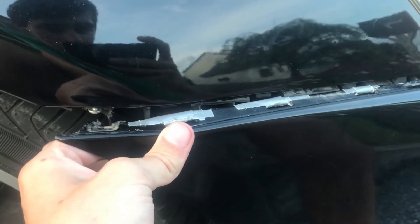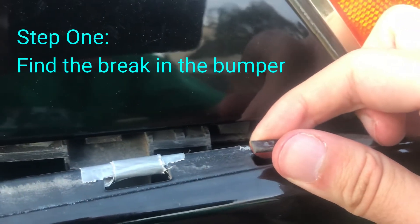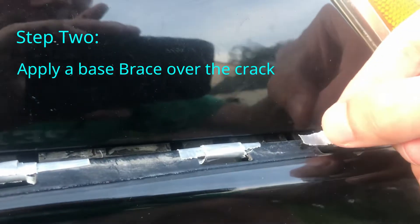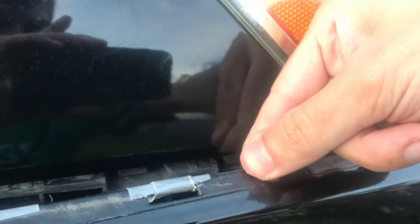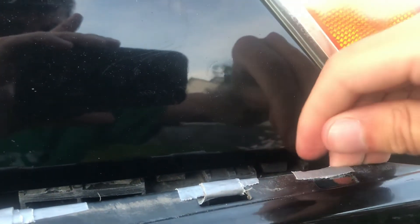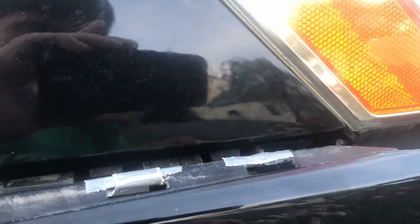The first thing you should do is figure out where it's cracked, because this is where you're going to want to support it the most. Put down a little base just to make sure that everything will be level when you actually put something on to support it.